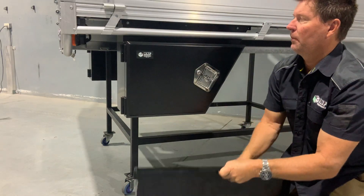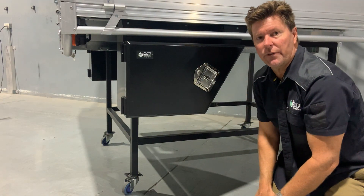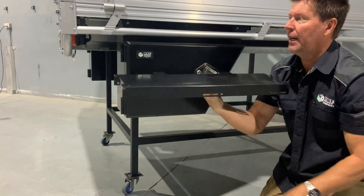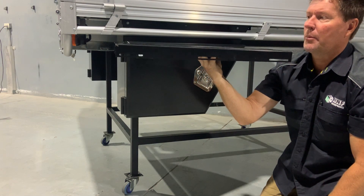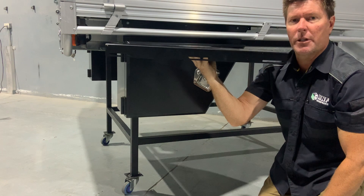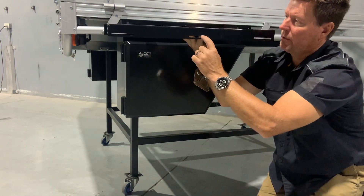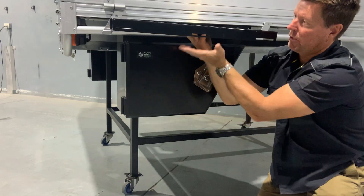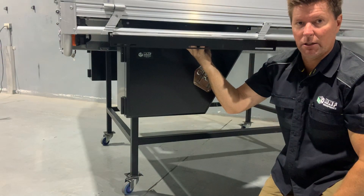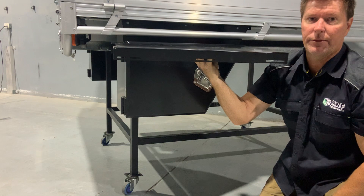Now the bracket. Most of our competitors will give you a toolbox at a price and then you've got to work out how to mount it. At MNF we've done all the hard work for you — I've designed a bracket with a series of holes through here that marries up with pretty much most trays on the market today. You mount the bracket where you need it, slide the toolbox into the slots, position it up against your mudguard so it looks good, and then just tighten it off and it's all finished.